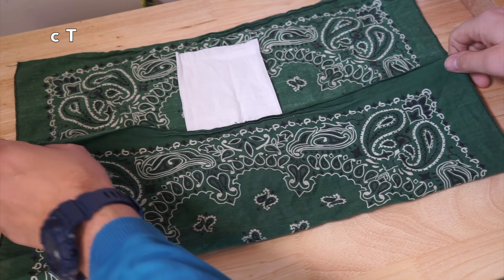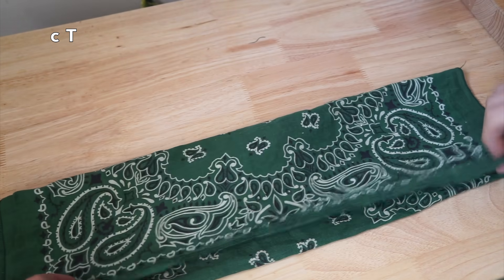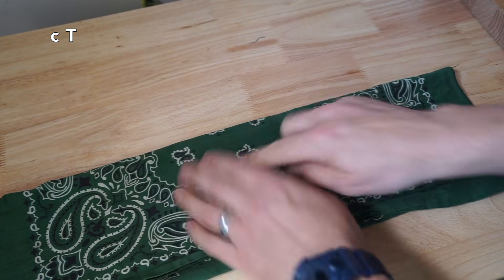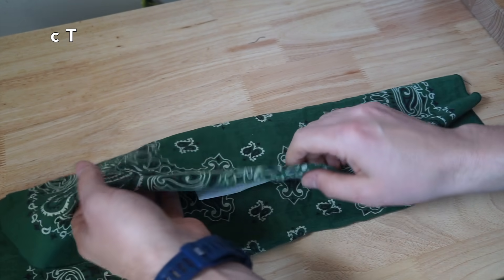Fold the bandana into thirds. Start by folding the bottom first. You can see the way this will line up with your nose — it's going to have that tissue there.